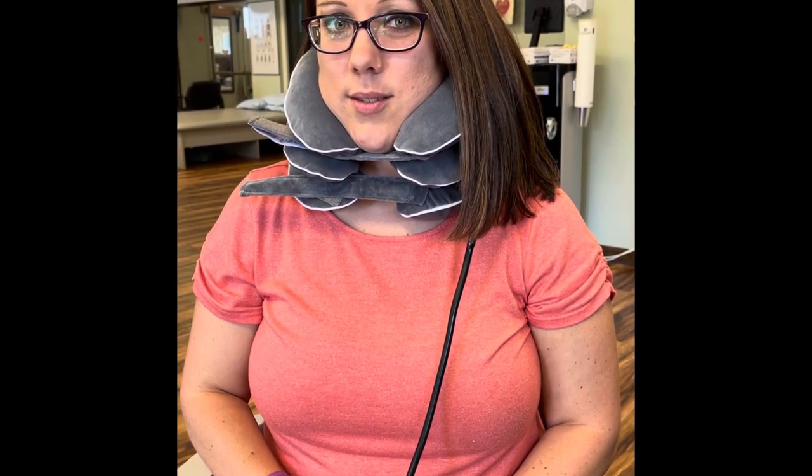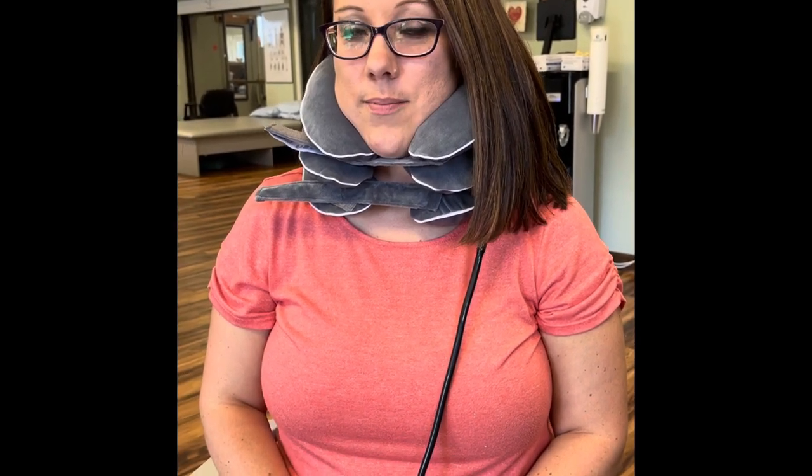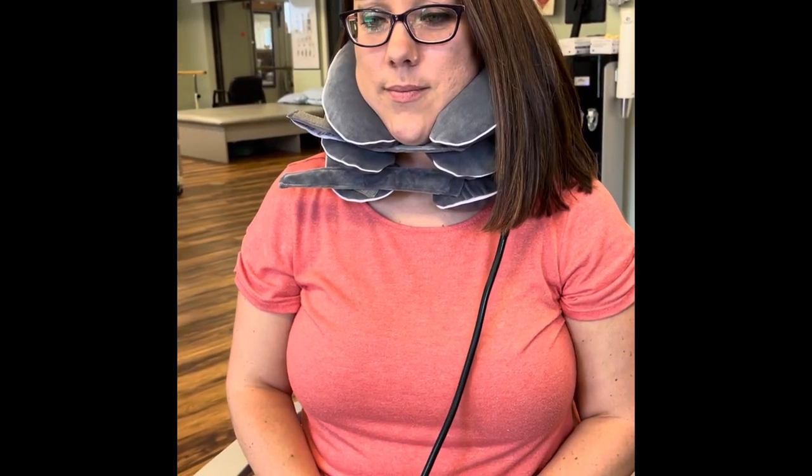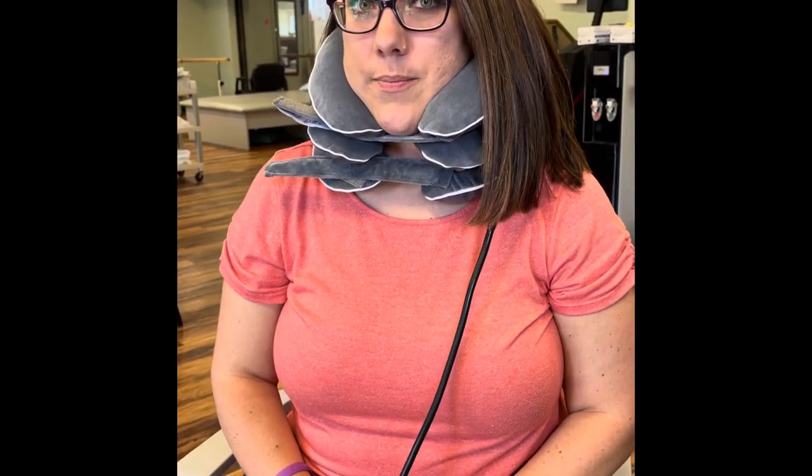Now I want you to release it maybe about 25%. Allow the neck to rest and then lock it. Now it's lesser. So we go up gradually and then we come down slowly - it works best that way. It allows your neck to adjust to the pressure, and not feel like somebody is stretching you suddenly.